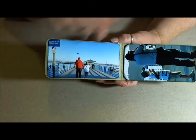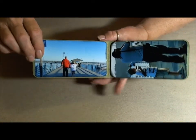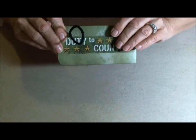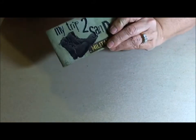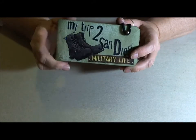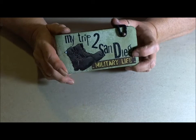This was taken in the harbor down in San Diego. And then the back of the book, just another sticker — 'Duty to Country.' Just a quick little video, a quick little extra gift, something for him.